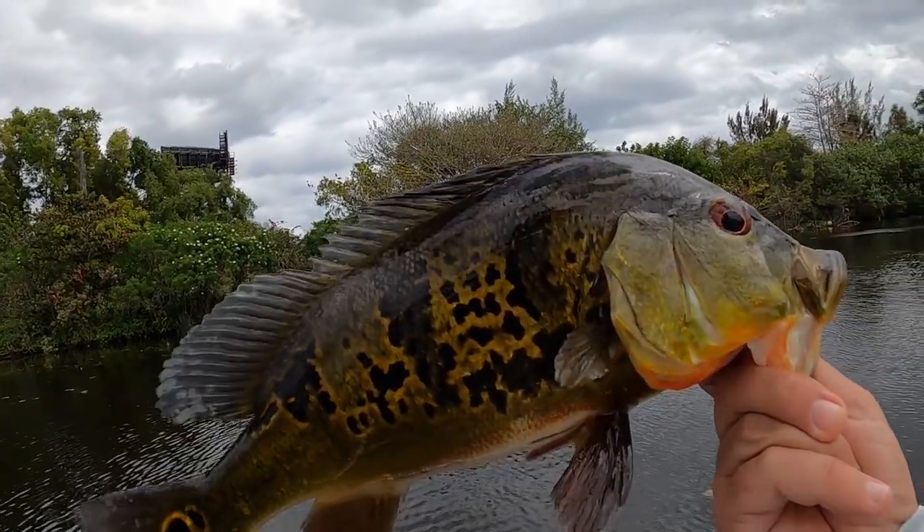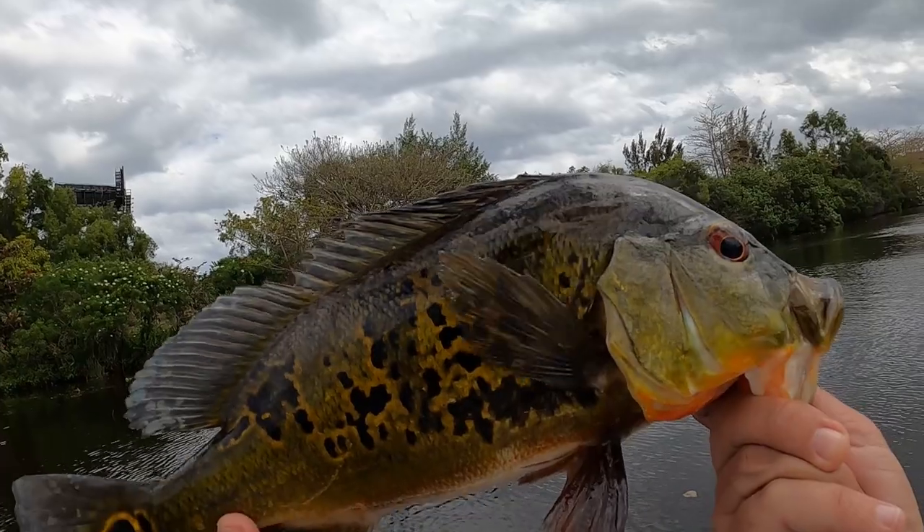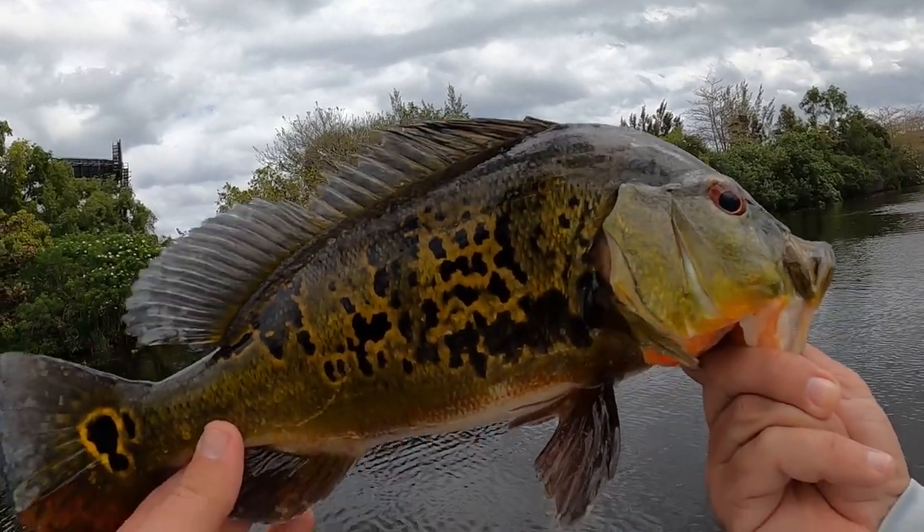If you guys want to see more of the Zoom fluke in action, click right here. Subscribe to the channel right here. And until the next time guys, keep living life coastal and keep catching.